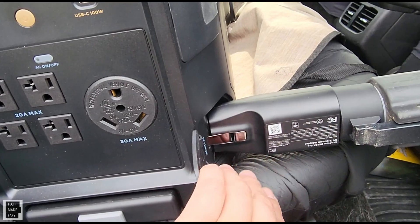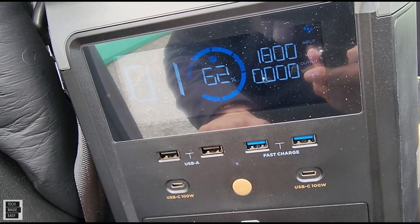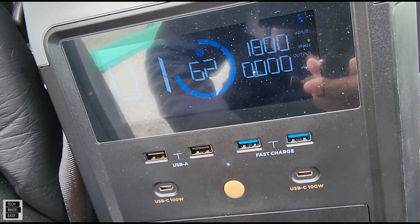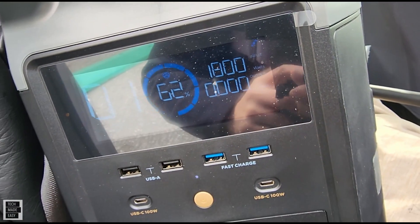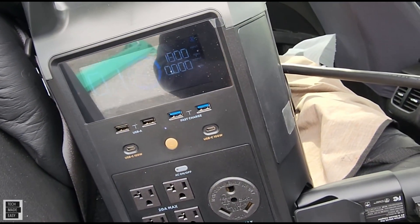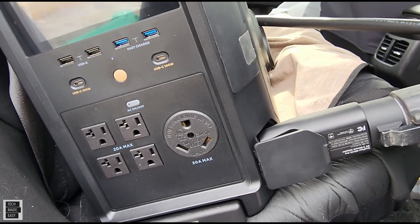They make stuff well, but you never know. And we are getting 1799 watts of input. And if you see the little symbol up there, that means that you're charging with an EV. So 1800 watts — another way to charge the Delta Pro with an EV adapter.